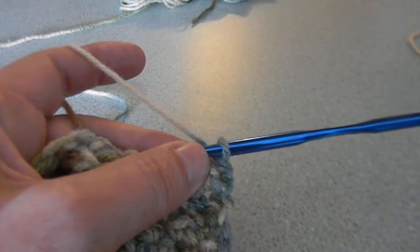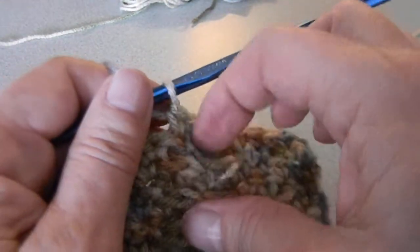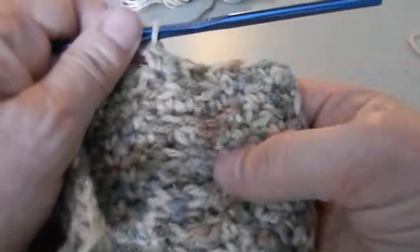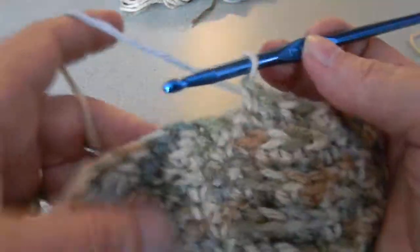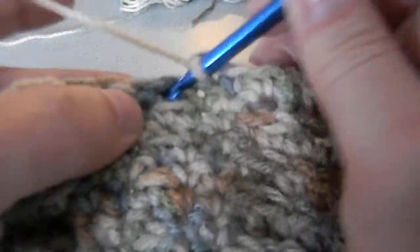Row six is an even row — we're going to do just single crochets all the way back. You need to count your single crochets to make sure you haven't missed any. When you get to those front post double crochets, you're going to single crochet in those, and you'll notice you'll have all these little flaps in the back on the back side of your work, because you're single crocheting in those front posts instead of the single crochets from the previous row. Just keep single crocheting all the way across making sure you have the right number.